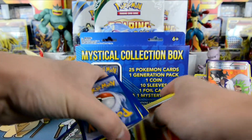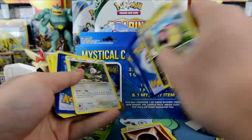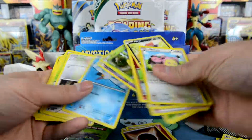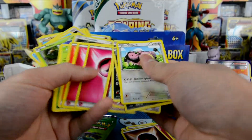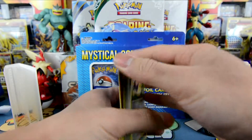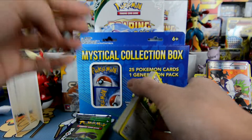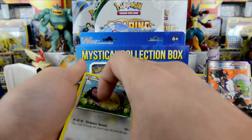I've gotta buy more of these. I have to buy more of these. Is there more in here? Oh goodness. Sorry guys, that was just super exciting. We got a Break and a Professor Sycamore Full Art. How — our luck is so crazy right now.